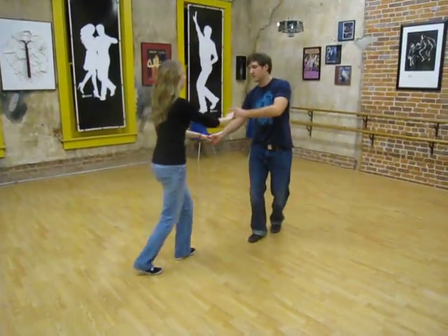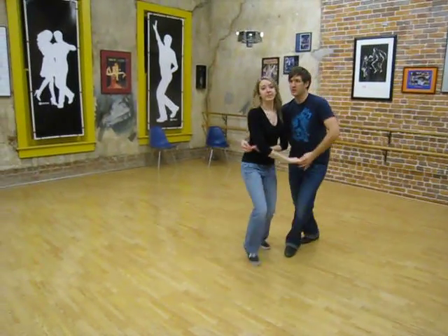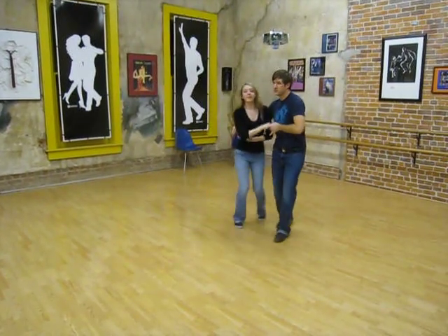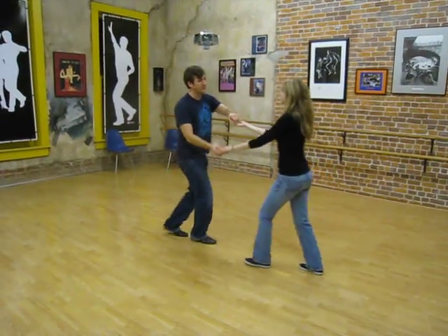We started off with a sweetheart wrap with a right step tuck, come out, right step. Just getting a good rotation on the right step, triple, triple, right step.